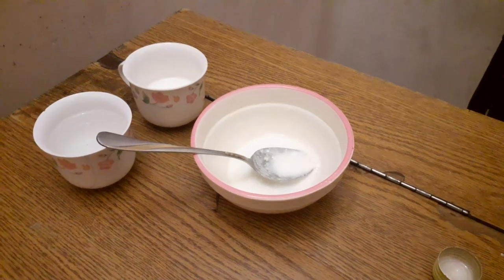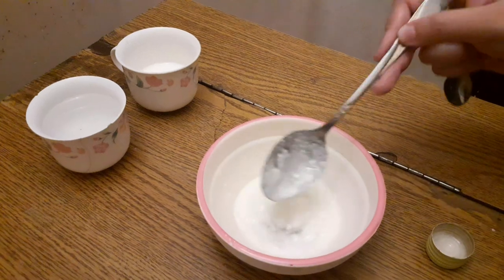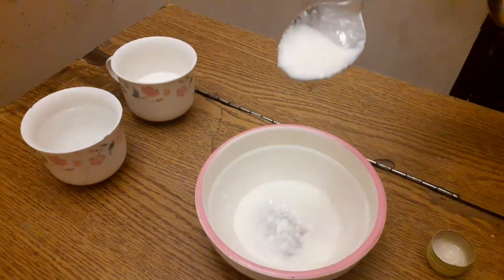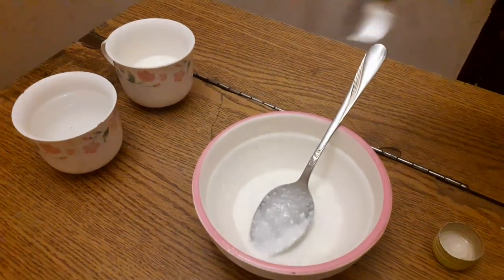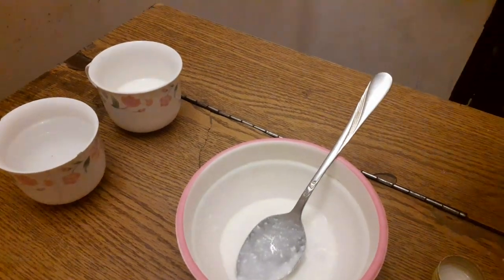Hi guys, welcome back to my YouTube channel. Today I am making a homemade puppy milk replacer recipe. This is yogurt, and you use one spoon of yogurt. Yogurt is very beneficial for the pet.